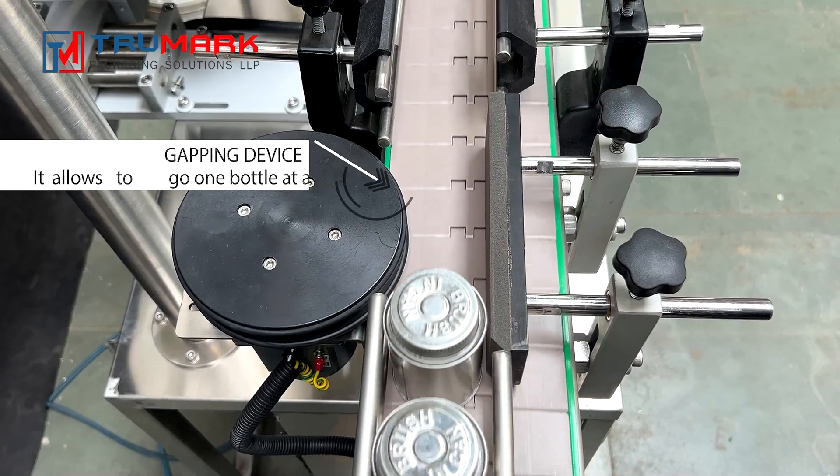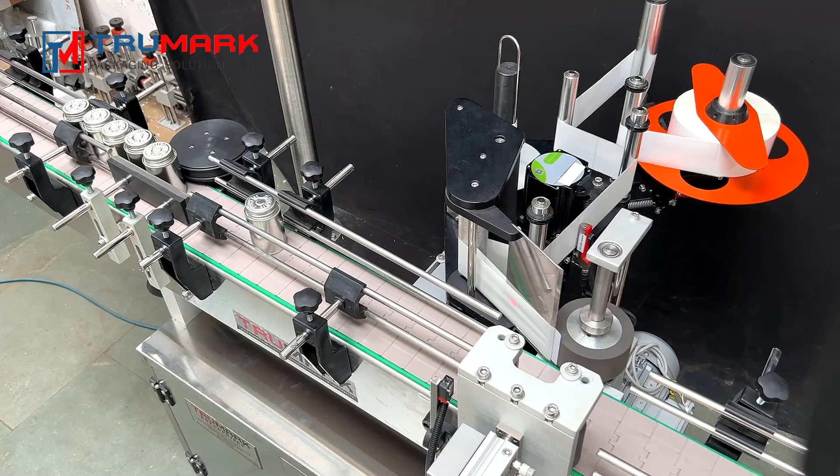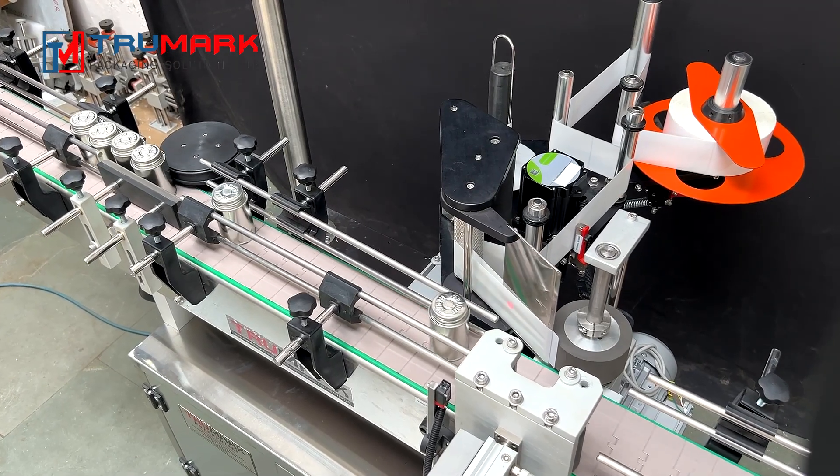Once the containers are fed onto the conveyor, the gapping device ensures only one container goes forward for labeling at a time.